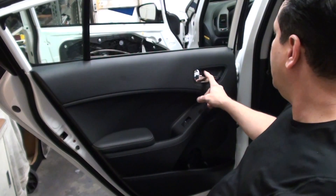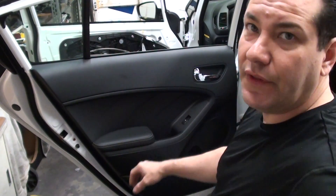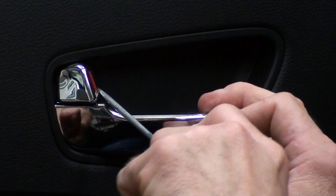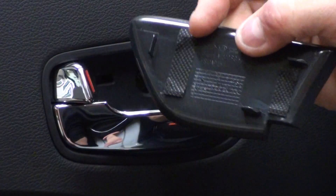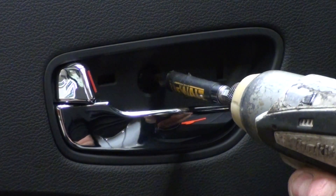Now we're going to go to the back door. The back door is going to be similar. We have a little cover that we need to take off here and a little plastic piece down here also — there are two screws in there. Take a little screwdriver and get behind here by where the lock is, pry it and it pops right out. Same setup — it just pops right back in. Take our little Phillips head and take that out.